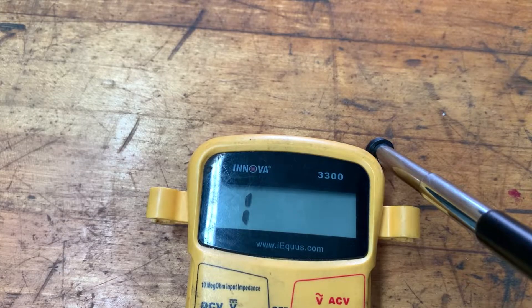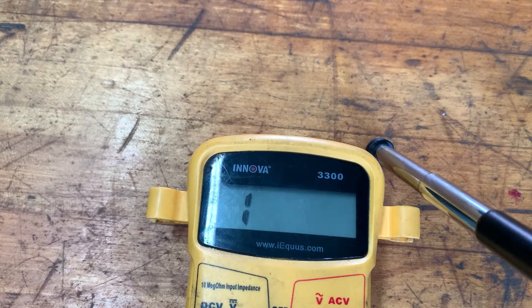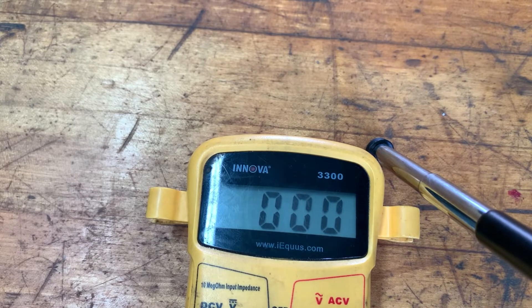So let me connect or touch the positive lead to the casing. And then we're going to put the negative on the stud, and we're getting no reading at all. Not a thing.